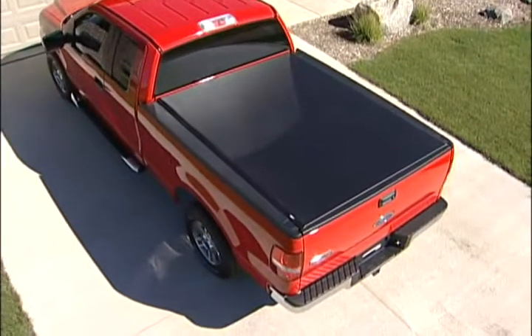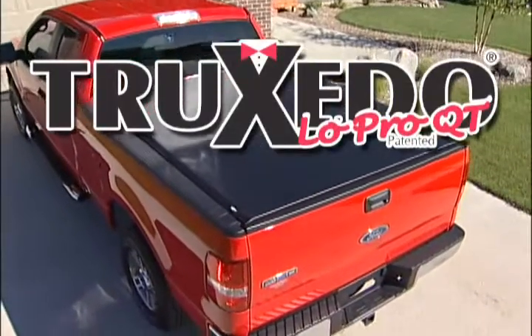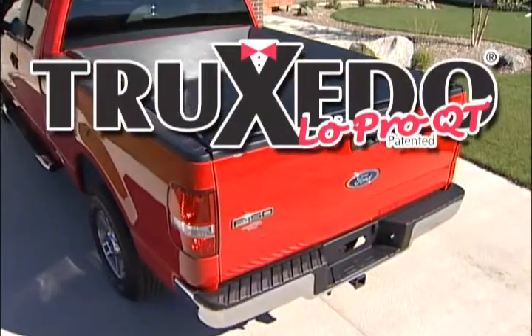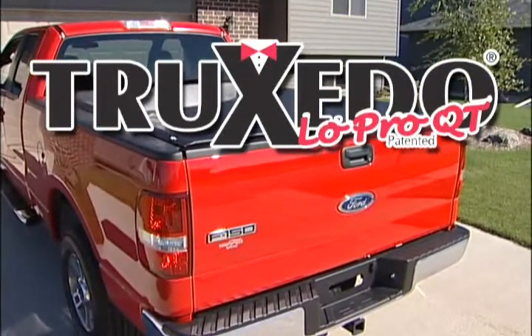Thanks for considering TruXedo. As you'll soon find out, the TruXedo Low Profile Soft Roll-Up Tonneau Cover has great looks, convenience and versatility, all rolled up into one great cover.